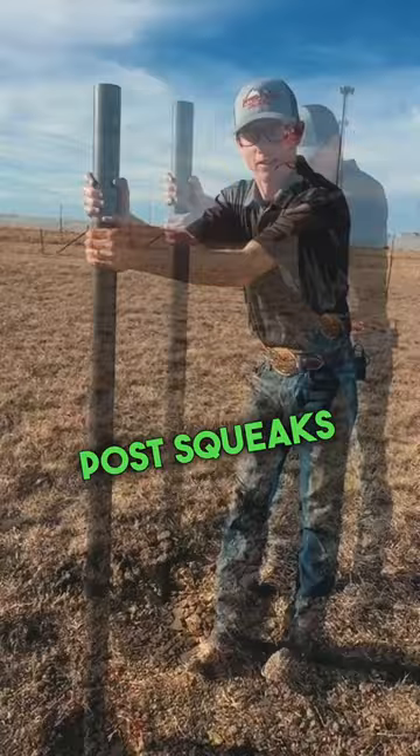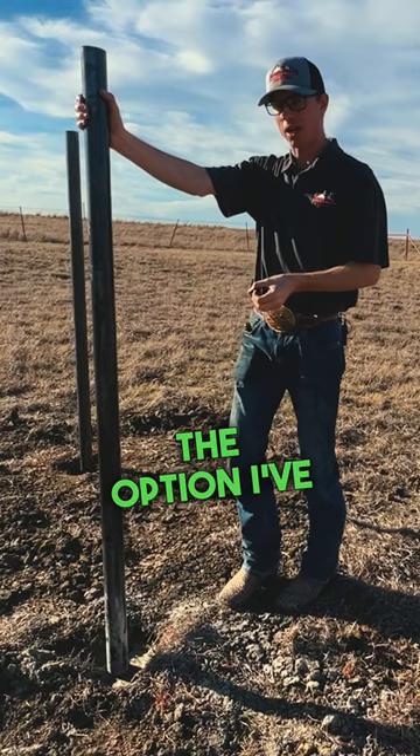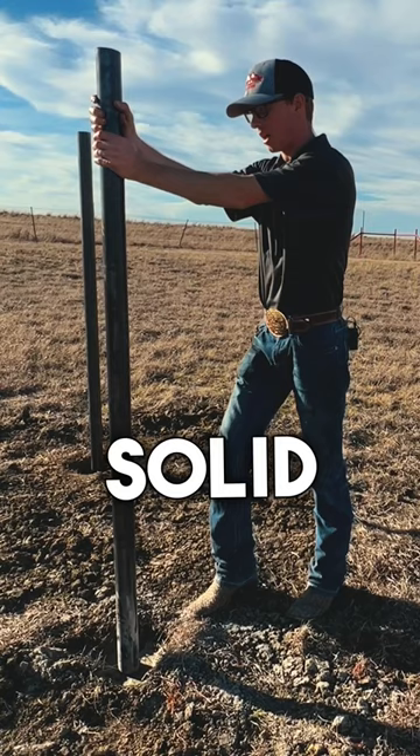Coming over to our foam post — it squeaks a little bit, so let's throw that option out. If you're looking for a fast, quick option, definitely go with post driving. But overall, I think the best option — and this is what I've used for almost every post I've ever set — is concrete. It takes a little bit to auger, and concrete costs a little money, but if you want a long-lasting, solid, sturdy fence, you're going to go with concrete 100 percent.